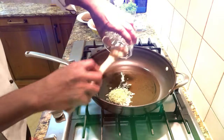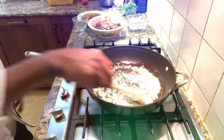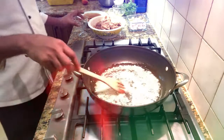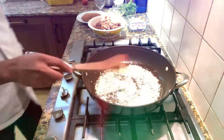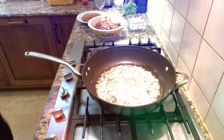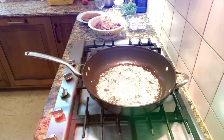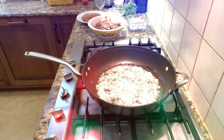If you want to fry the garlic in this place, you can fry the garlic in this place.